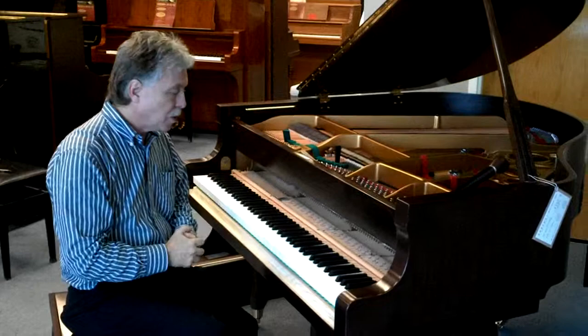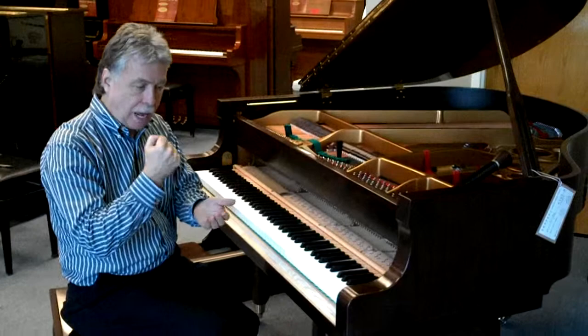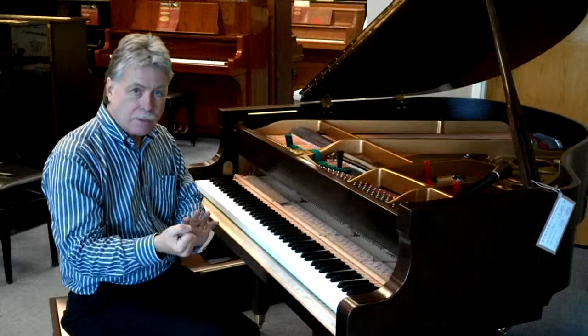So you still have the tuning to do. Now before I get to that, the piano's a little bit soft sounding — it's actually pretty good for voicing. The hammers, the density of the felt, how hard or soft it is, will determine a lot of the tone that you get from the piano, and we don't want it too bright.